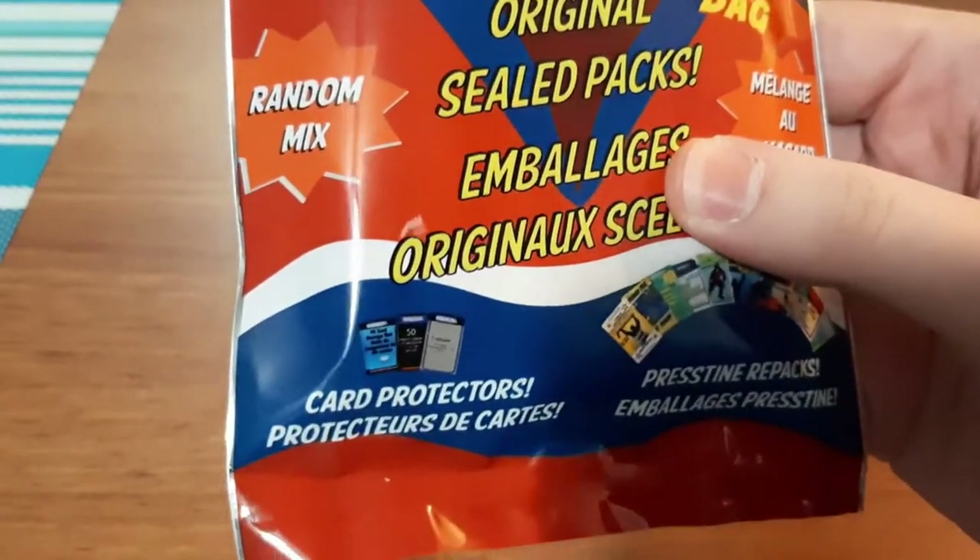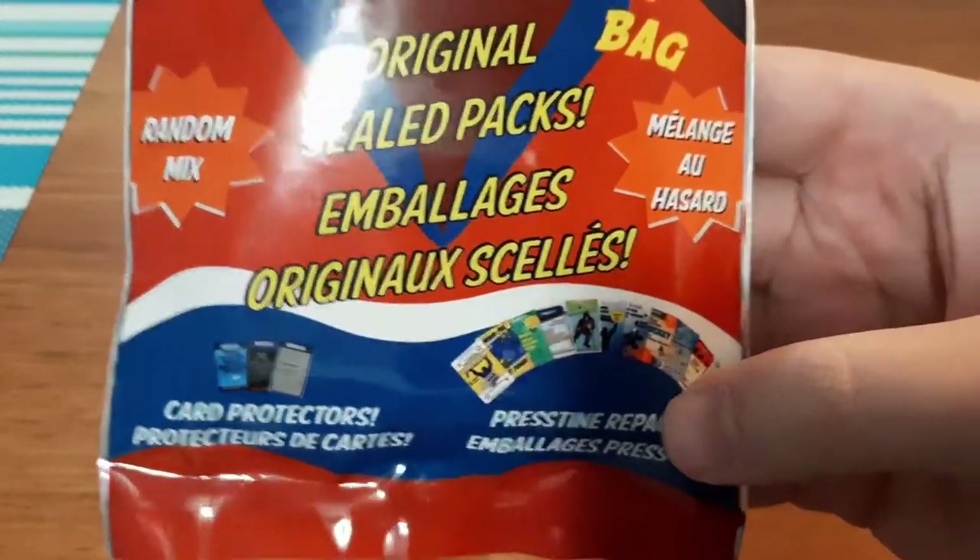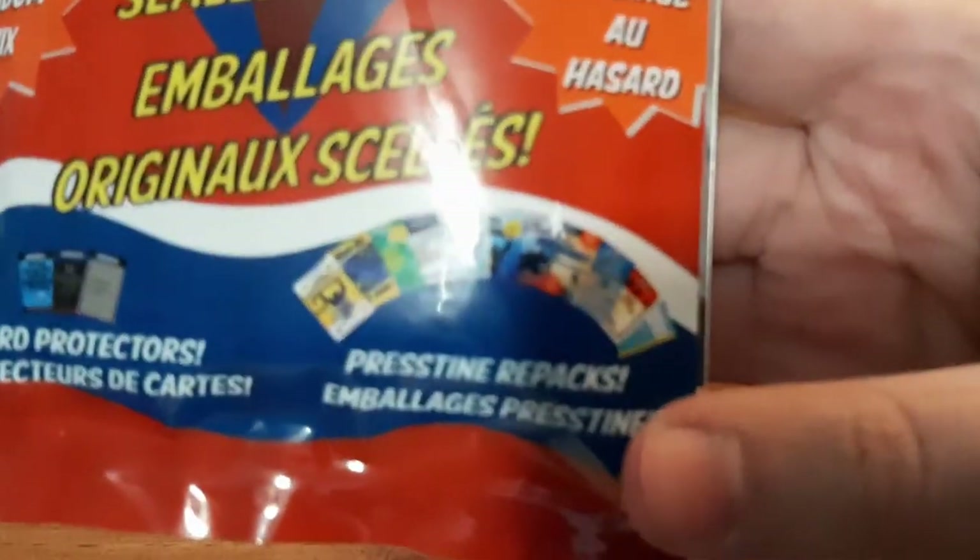We're going to see what we can find. You get random stuff — card protectors and other supplies, sealed packs hopefully, and then any of their repacks.